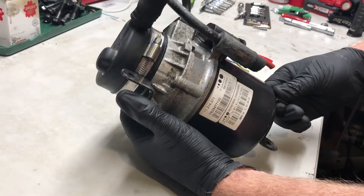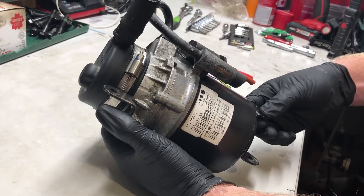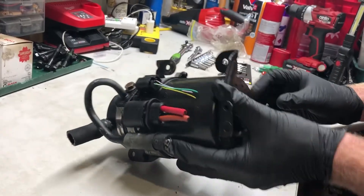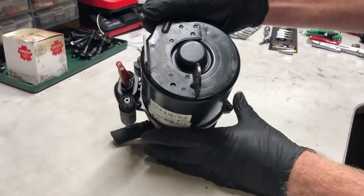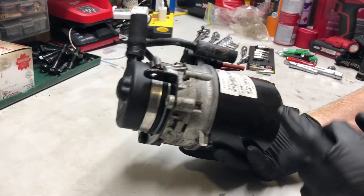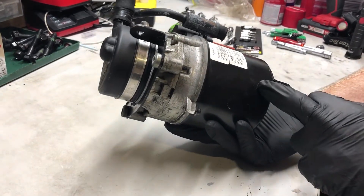Symptoms were power steering would intermittently disappear. Intermittent suggests it's got a problem — a common problem in here with the buildup of dust inside.